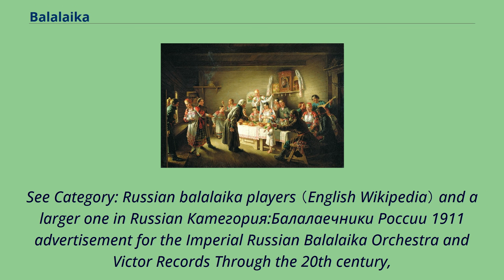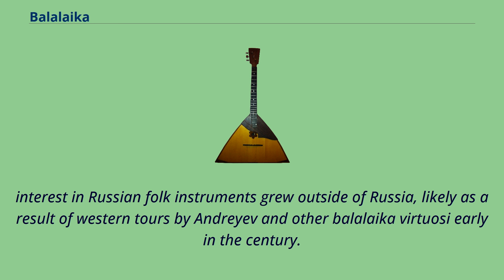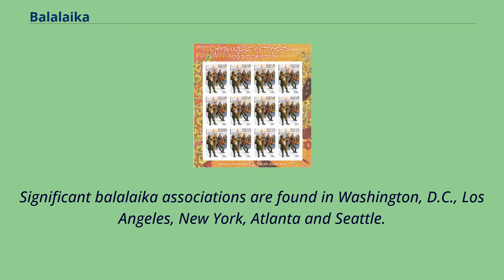Interest in Russian folk instruments grew outside of Russia, likely as a result of Western tours by Andreev and other Balalaika virtuosi early in the century. Significant Balalaika associations are found in Washington D.C., Los Angeles, New York, Atlanta, and Seattle.